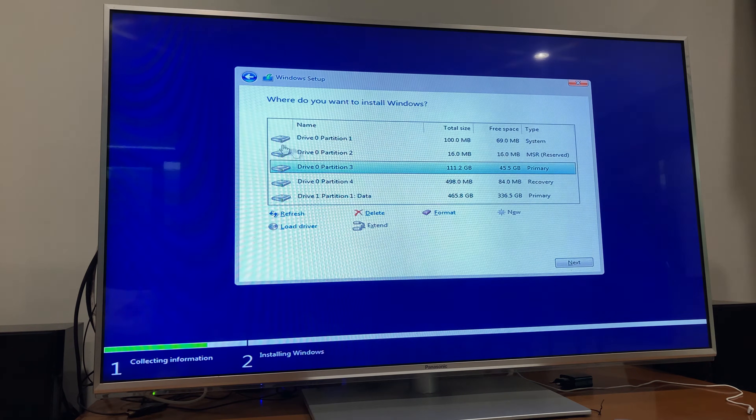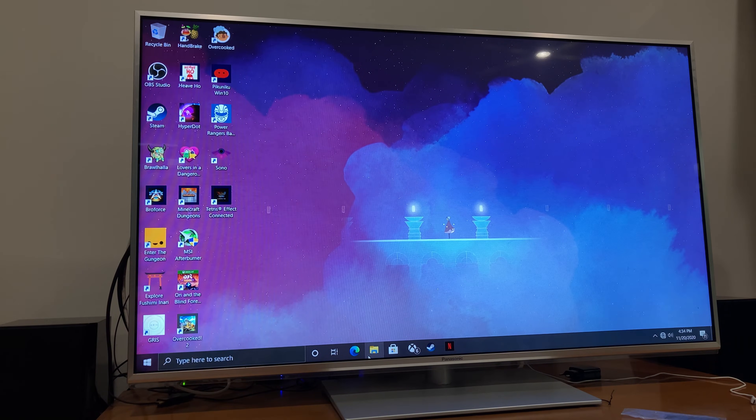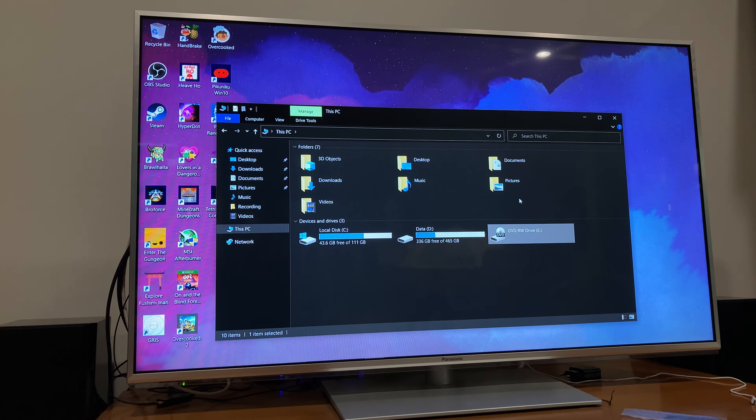After you click Next, wait for Windows to install. Once you're in Windows, check that your hard drives and SSDs are actually installed. You should see Drive C, which is your SSD, and Drive D, which is your hard drive, as well as your optical drive bay. If you don't have a CD in the optical drive yet, it won't read anything, but you can test it by pressing Eject — it should eject the optical drive bay, and once it does, you know it's working.